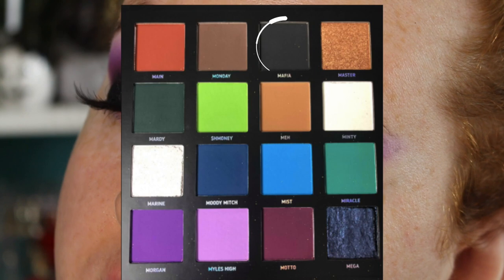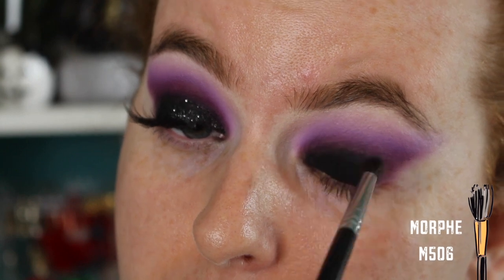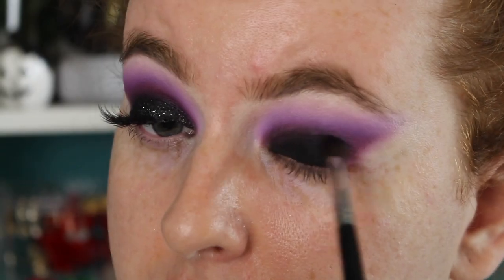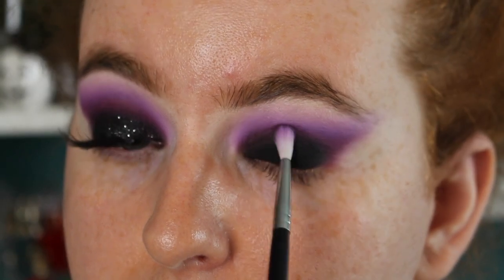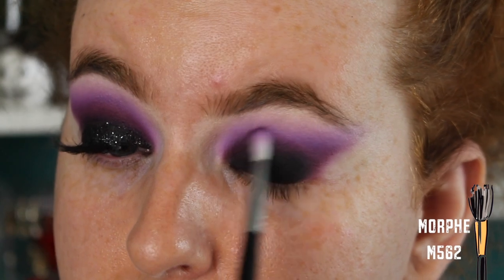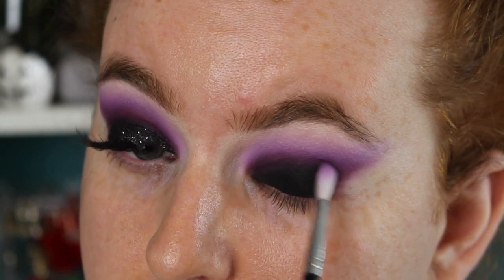I'm going in with the shade Mafia and packing it on the lid first, then using a little blending brush to blend it into the Motto shade, keeping it on the lid area. Now I have the black on, I'm going back in with Motto to re-intensify it and further blend the black shadow, then continuing with Morgan and Miles High as well, just to make sure they're still intense — because compared to the black now they can kind of disappear, so I'm re-intensifying and making sure it's all blended.